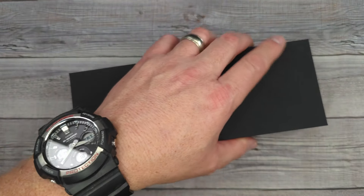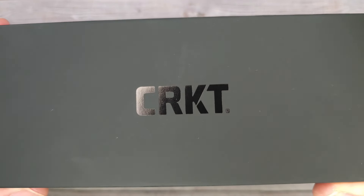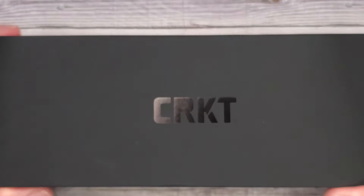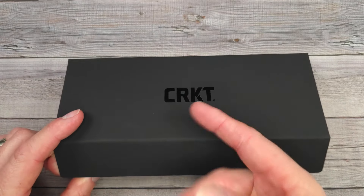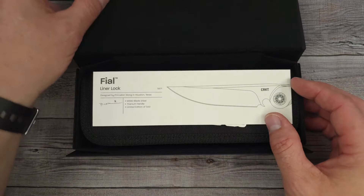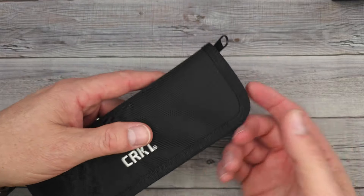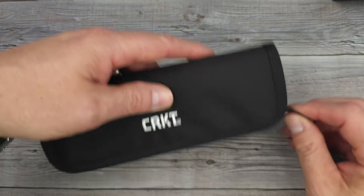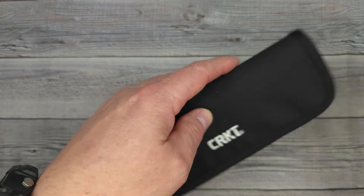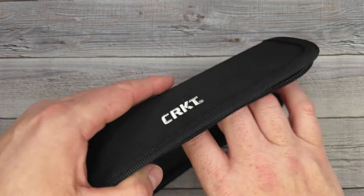Hello Beez Bladers, welcome back and welcome newcomers to the channel. I have a brand new, brand spanking new model from CRKT — Columbia River Knife and Tool. If you want to know more about this knife or any other knives on the channel, every Friday night Beez Blades Live at the Hive, 8:15 to around midnight Eastern time. You can come hang out with us — no question is too dumb, we're family friendly, no politics or religion, no cussing. Families come every week, we do giveaways and give away very nice knives.